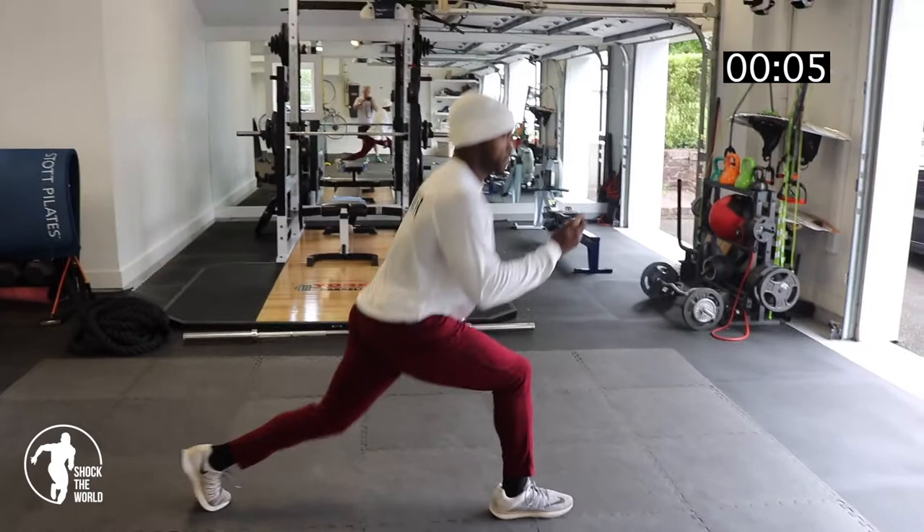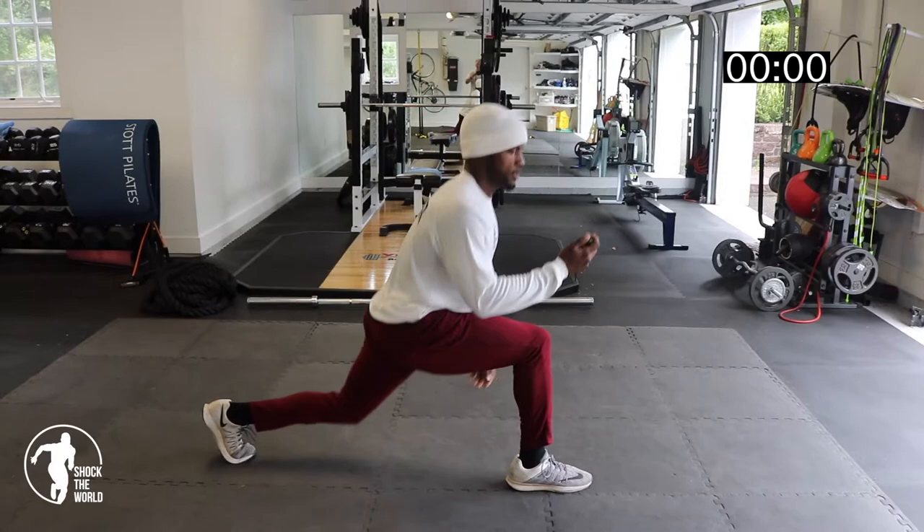5 seconds left. Right here. Stop it, stop it over.